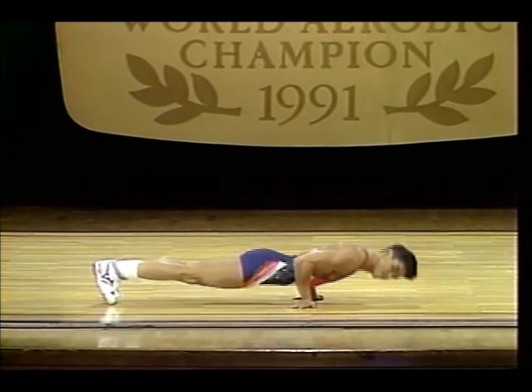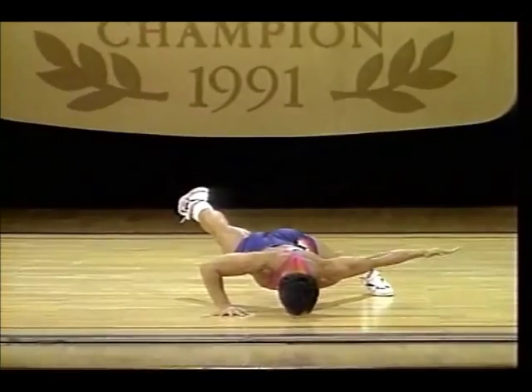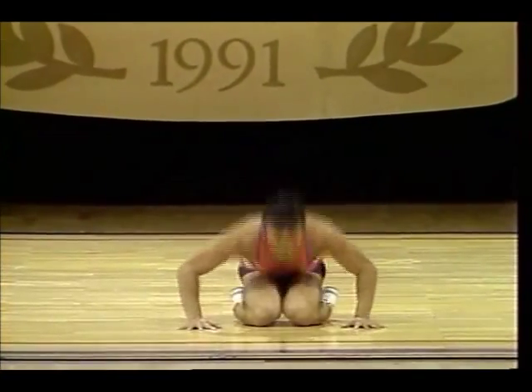He is very stylish. I agree. His choreography well showcases his substantial strength.